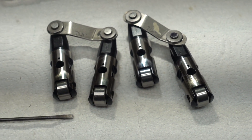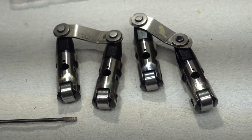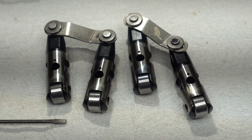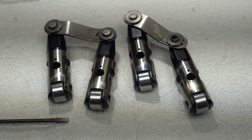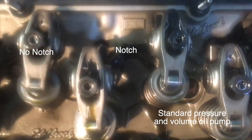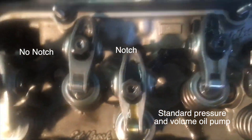But the trick is, once you go too far you've got to get a new lifter. So you go real slow and it'll work. And I'll tie in a little video of a couple of rocker arms — one's been cut and one hasn't — at idle so you can see the way the oil flows.